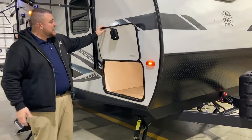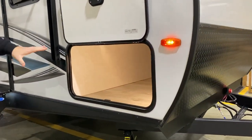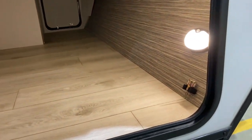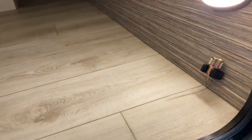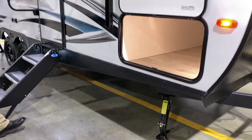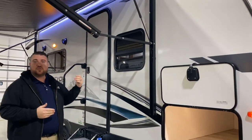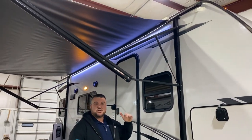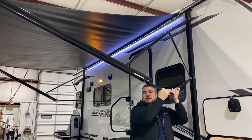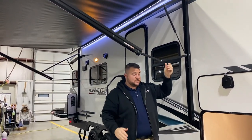All LED lights outside, magnetic door catches, and a large pass-through storage area with an LED light inside. We also have the adapter for the jacks — four jacks total, two in the front and two in the back. There's a nice 15-foot power awning with an LED light underneath it. Each arm is adjustable on the awning, so if the sun's coming down you can simply adjust the pitch on both sides.